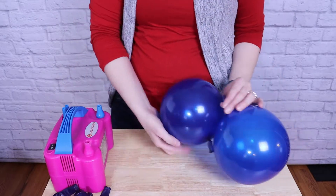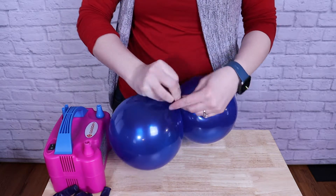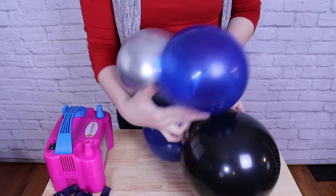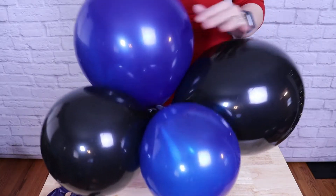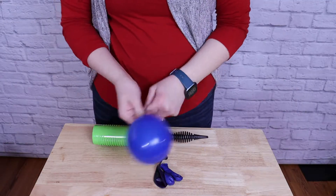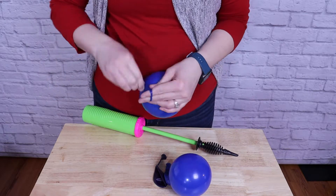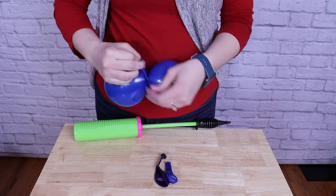Once all the balloons are inflated to various sizes, I'm going to take two of those and tie the nozzles together to create a pair. I'm then going to grab a second pair and twist the two of those together so that the nozzles touch, and that will create a quad. I'm just going to continue this step until I have 10 quads that are all various sizes and color combinations. I'll also create five quads using only 5-inch or 5-9-inch balloons to attach to the column, giving it an organic look, focusing on different sizes and color combinations.